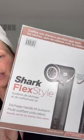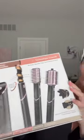I've seen so many of my friends on TikTok use this. It is the Shark FlexStyle and I thought I'd give it a go. It's very sleek looking.